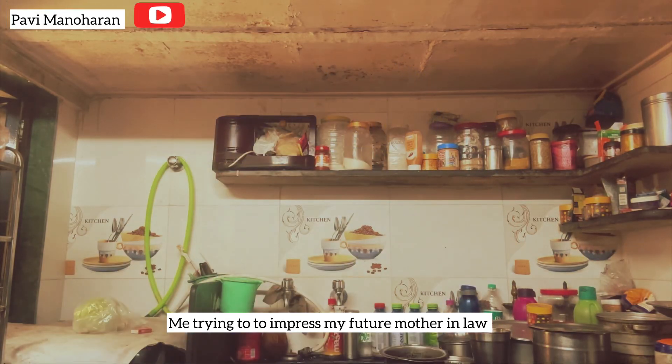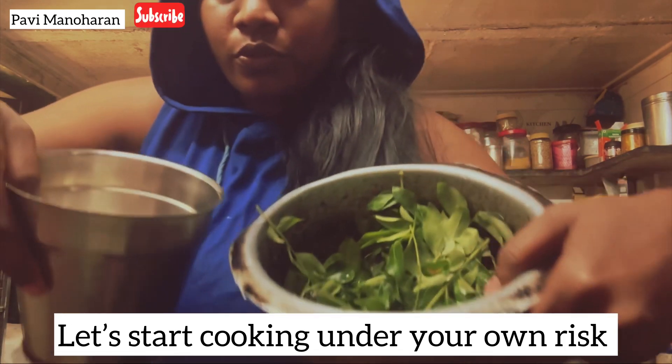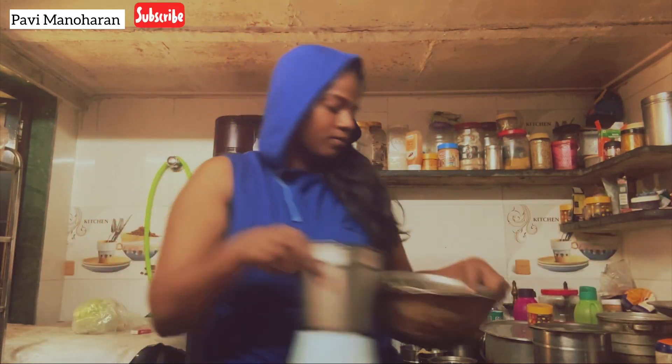Hi, I'm trying to impress my future mother-in-law. Where are you, mother-in-law? I want to serve this tasty food to you.